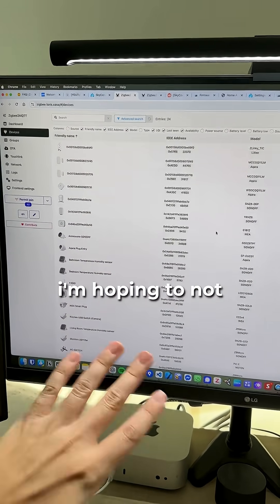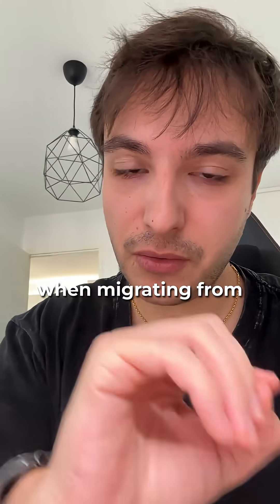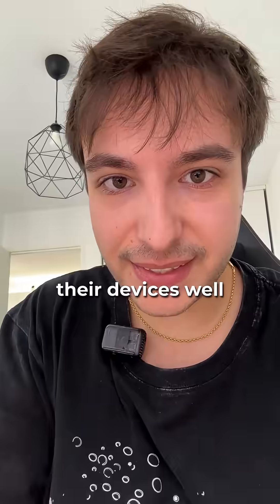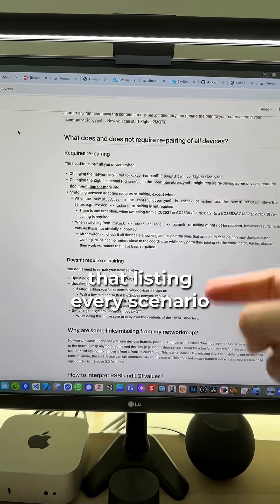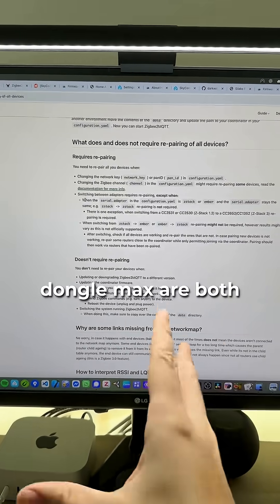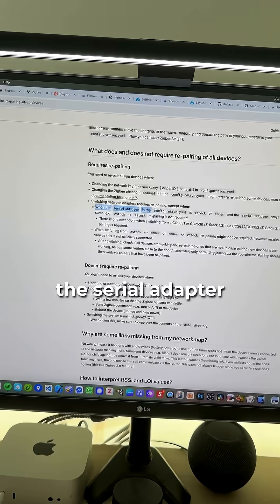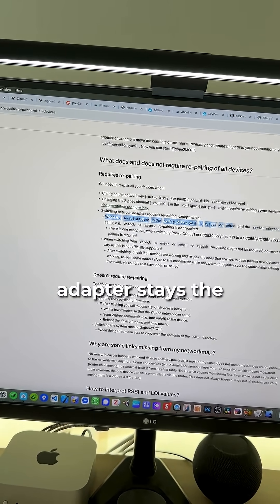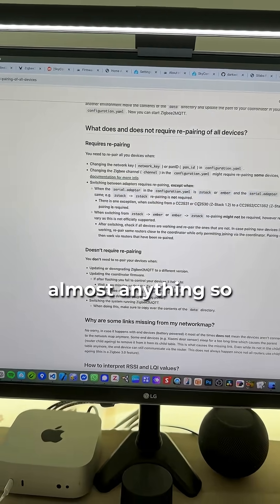Here are all of my devices that I'm hoping not to lose today. One of the biggest fears when migrating from one Zigbee adapter to another is having to re-pair all your devices. Zigbee2MQTT has nice documentation listing every scenario so you know whether re-pairing is required or not. In my case, the Sky Connect and the Dongle Max are both based on EMBER, and the documentation states that when both the old and new serial adapters are EMBER-based and the adapter type stays the same, re-pairing is not required.